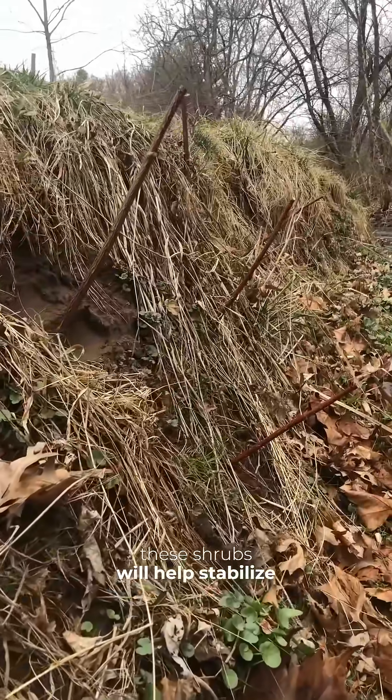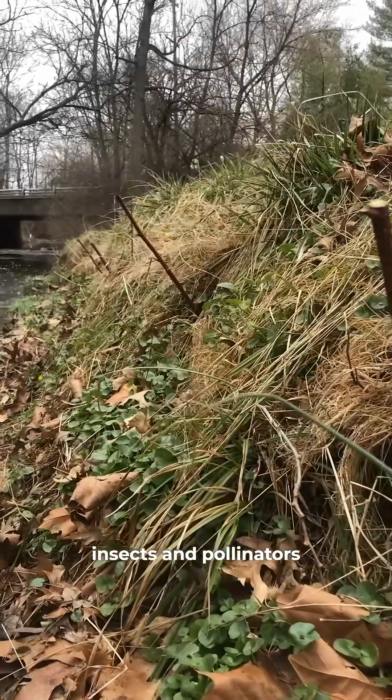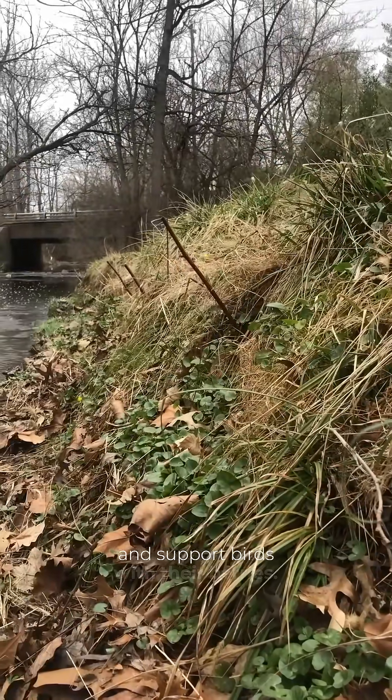If successful, these shrubs will help stabilize the stream bank, which will reduce erosion and sediment pollution. They'll also provide native insects and pollinators with food and support birds with their berries.